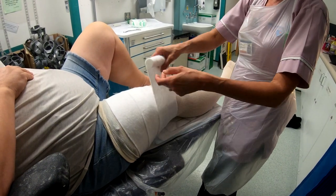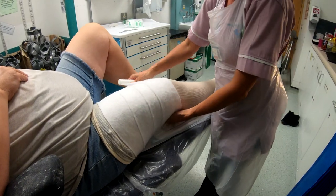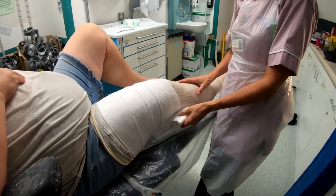I did forget to mention that before you put the sock on, do check the whole area of the leg underneath, making sure there are no exposed wounds, because you never know. And if there's a wound, you need to have that covered and dressed before you put the cast on.